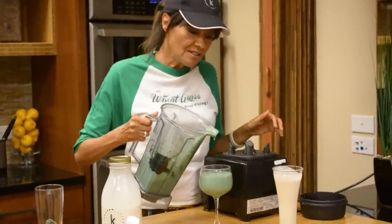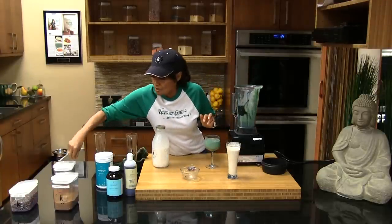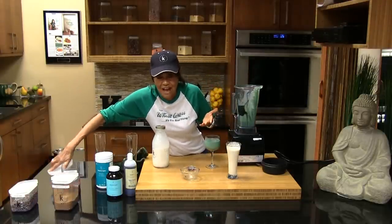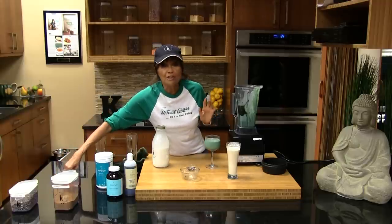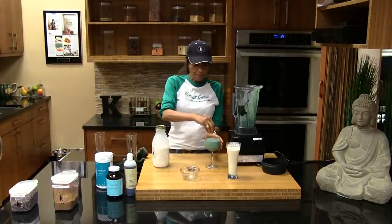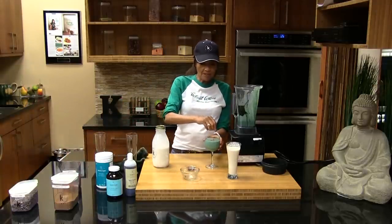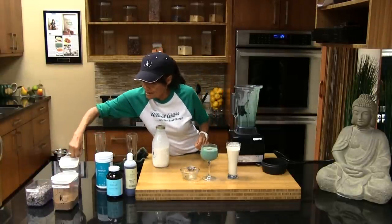I have to do this again at Christmas time. You know what we could do if it were Christmas? We could take some goji berries, or you could put cacao nibs. Instead of the spirulina, you could add pumpkin spice to it at Halloween — that's what we should have done today. So we could add some goji berries on top, and for the plain one we'll add some cacao nibs on top.